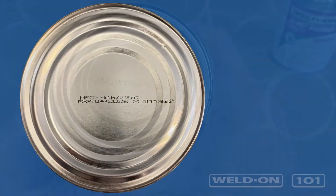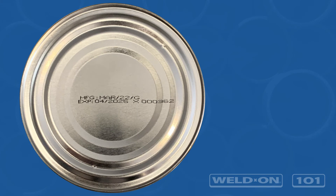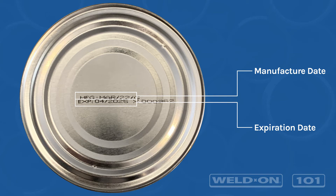A manufacture and expiration date stamp can be located on the bottom of each can. If you have multiple cans of a specific product, know which are closest to expiring and should be used sooner.